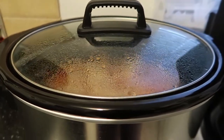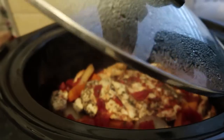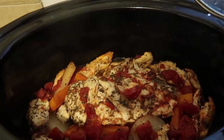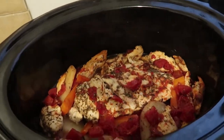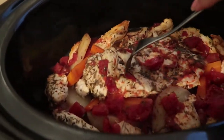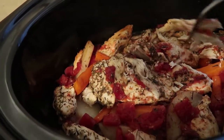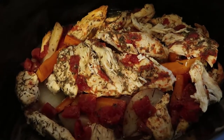All right, it's been about four hours, let's see what's cooking. Wow — do you guys hear that? It smells amazing, guys, seriously, I cannot wait to eat. Look at this chicken — it just breaks right off! Oh my gosh, I'm turning this off, this is going to be so yummy.